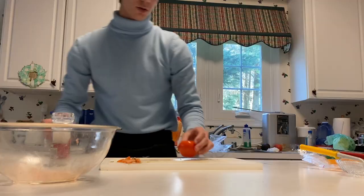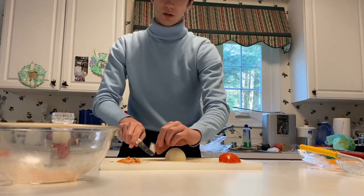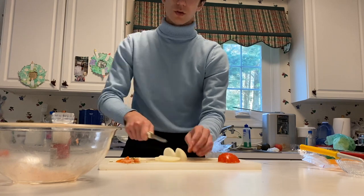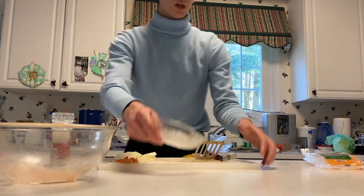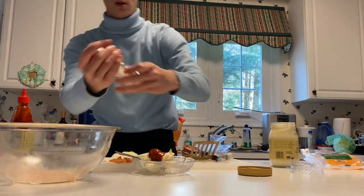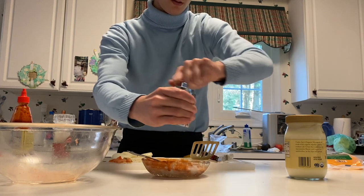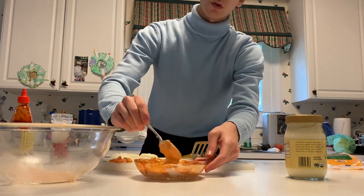Let's go ahead and cut some vegetables — grab our tomato, onion. Add some mayo into the bowl, a bit of sriracha, then salt. Mix that together, and a touch of pepper.